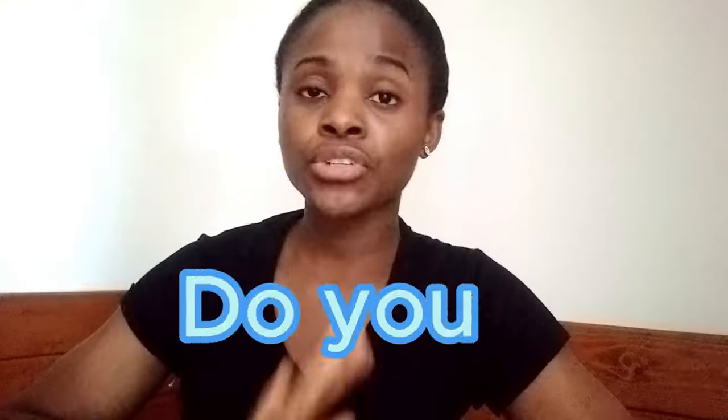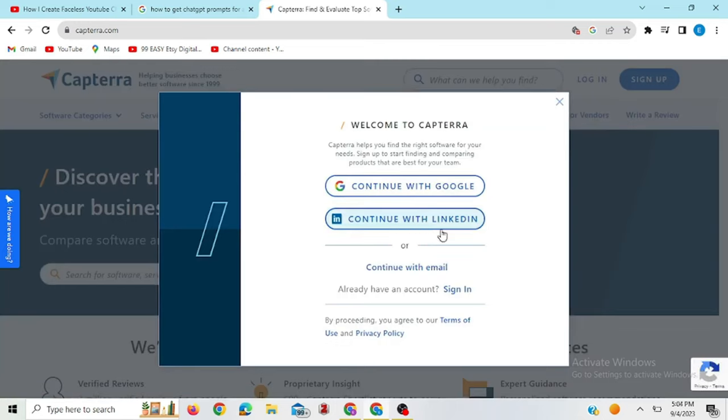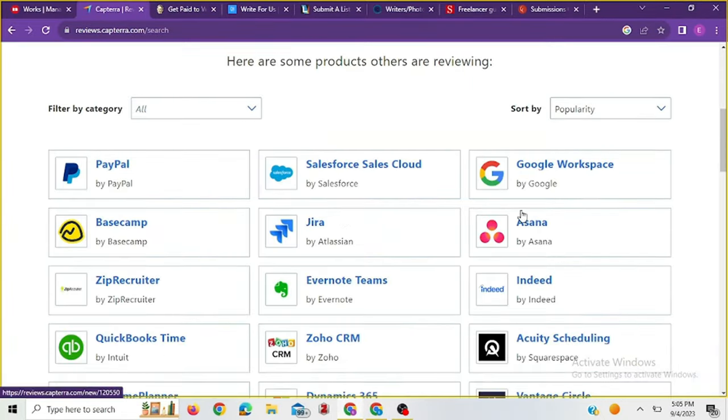Previously I made a video about Capterra where I talked about how to use it. This video is more like an update to tell you about my experience so far using Capterra, so that you know if it's something you're going to be doing as a side hustle or not.